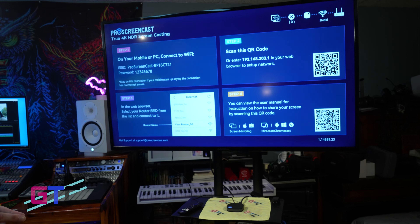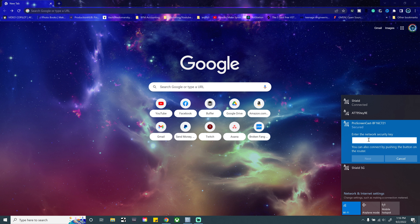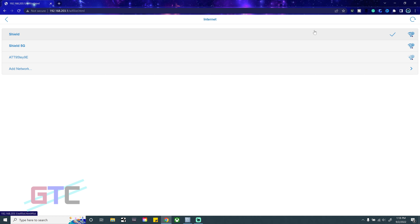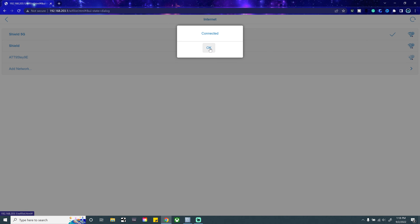Now we'll swap to the device input the Pro Screencast is on. After swapping the TV input over to HDMI 1, follow the on-screen instructions to set it up to your home router. Connect to the Pro Screencast on your Wi-Fi using the password 12345678. Then head to your browser and type in 192.168.203.1, which will take you to the Pro Screencast menu. From there, hit Internet — here is where you connect to your home Wi-Fi. We connected to Shield 5G and are now connected to the home network.